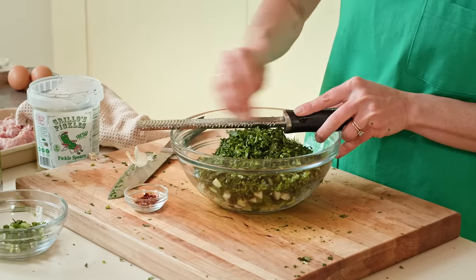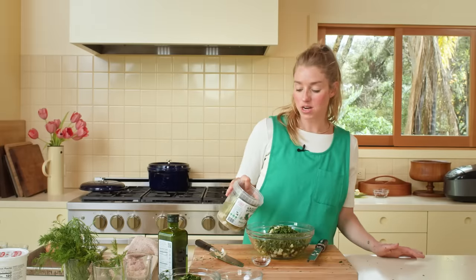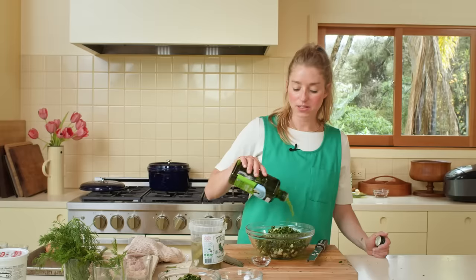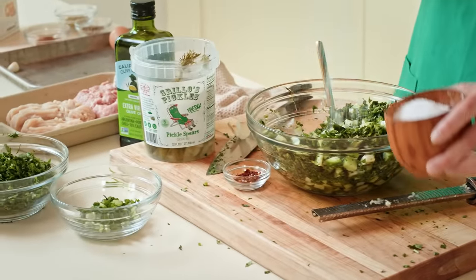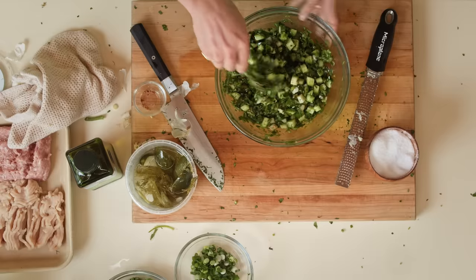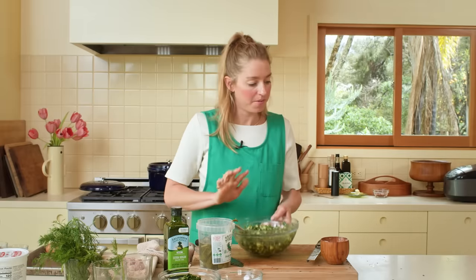Into the pickle cucumber salsa, I am grating one large garlic clove. I'm gonna add a big splash of dill pickle brine and a lot of olive oil. This is a very olive-oily, almost salsa verde — a pickled salsa verde. We're seasoning the salsa with salt and a little bit of red pepper flake for spice. This might be the most Molly salsa ever — it's got dill, it's got pickles, it's got salt, it's got crunch. Our salsa is done; we're gonna set it aside.